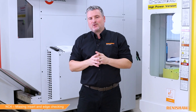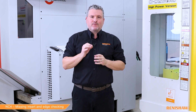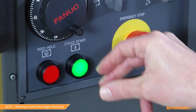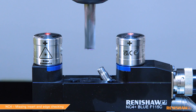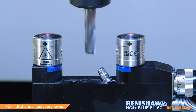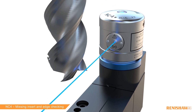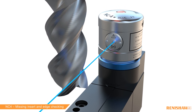Our final tool is a 12 millimeter end mill with three cutting edges, but one of the edges has a very small chip — not even noticeable to the naked eye — and we're hoping the cycle can detect it. We have a run-out/edge-missing alarm, which we were expecting. The cycle has picked up the small damage on the tool, which will prevent future machining problems and poor surface finish.